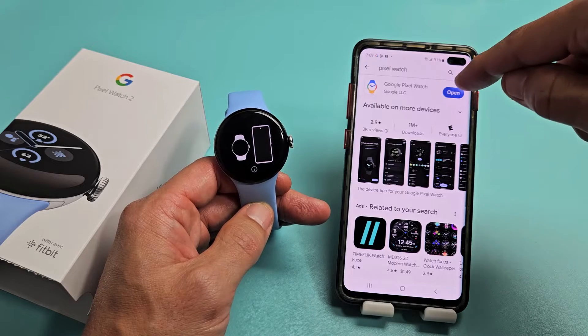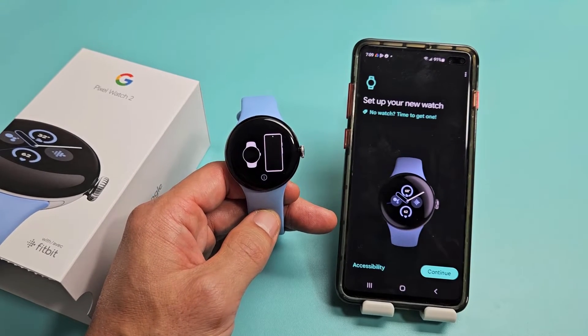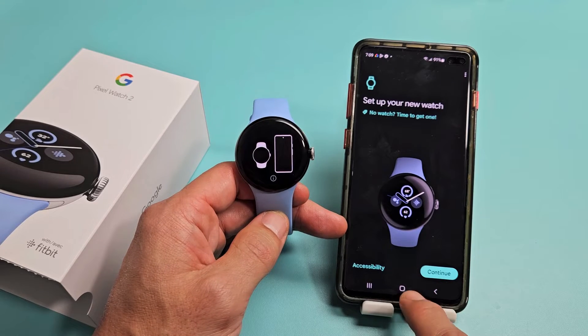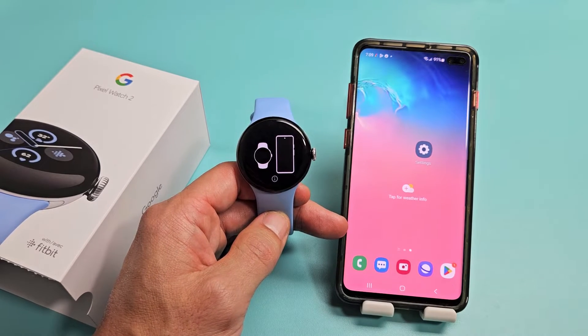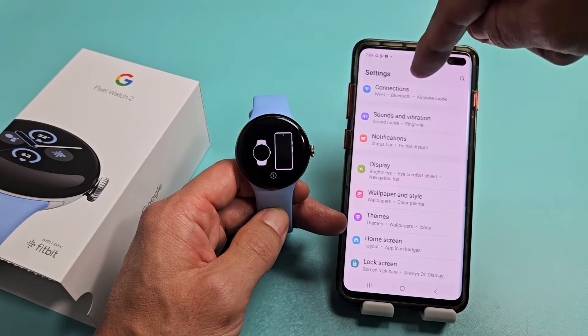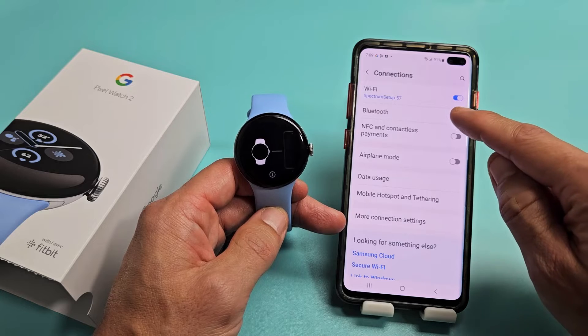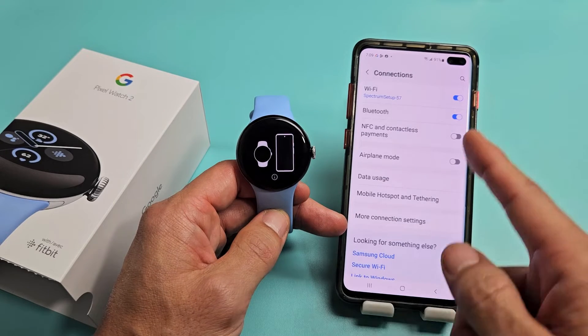Once you download and install it, sign in and open it up. Also, make sure your Bluetooth is on. Go to settings — mine's under connections — and my Bluetooth was off, so I'm turning it on now.